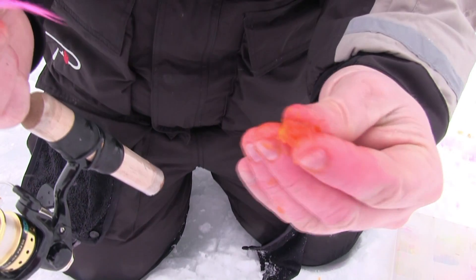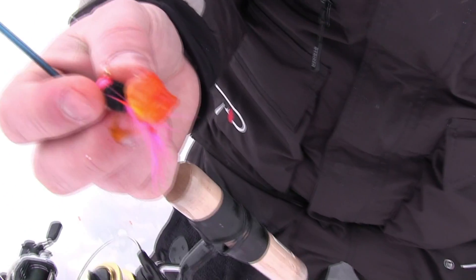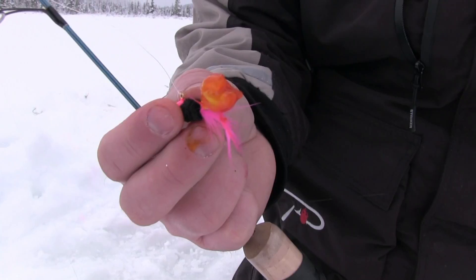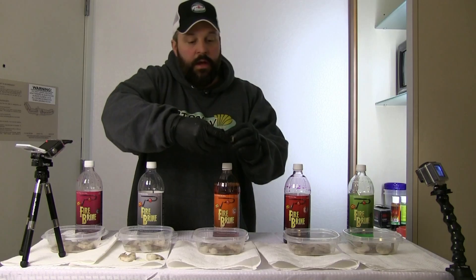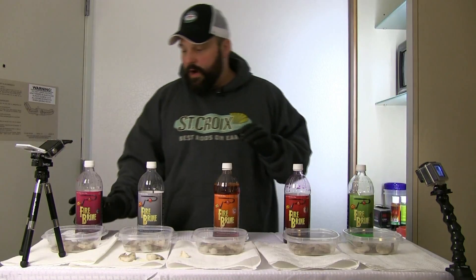The shrimp appear to be kind of big, but once we get them brined up and get on the ice, all we do is just pinch off a little piece and tip our hooks and jigs, just get it down there. This brine works awesome.